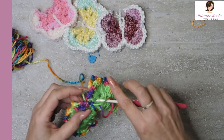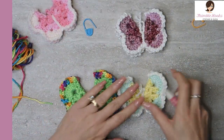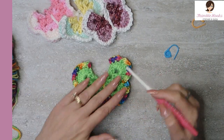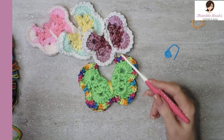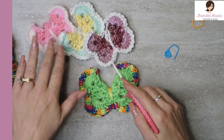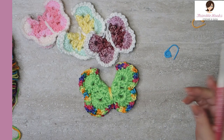I used a four millimeter hook here and a three millimeter hook with Caron Simply Soft here — look at the difference that made! So again, if you wanted to make them even bigger, use a five hook. I'm very pleased with this color combination. It's much brighter, obviously, than these are. Bigger hook and brighter colors versus smaller hook and more subdued, pastel colors. Different yarn made it even smaller because this is really tiny yarn. Super fun!